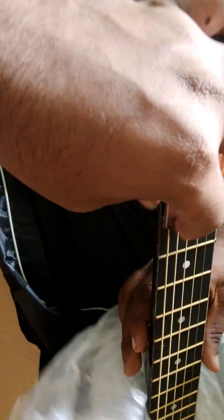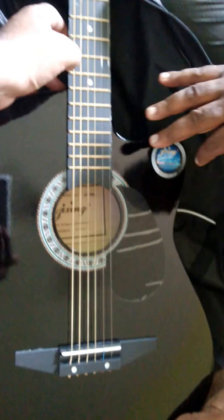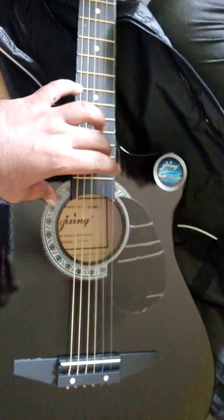We are removing the plastic cover now. You can see it is very beautiful — this is a very good one. Now we are hearing it — it sounds good. Thank you for watching.